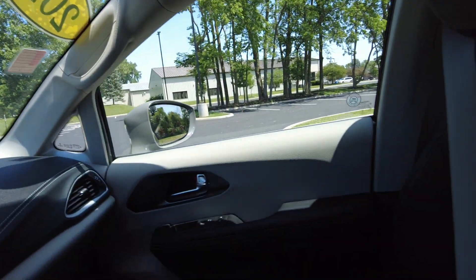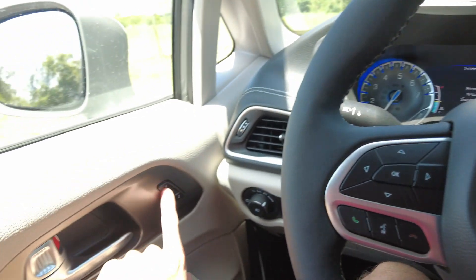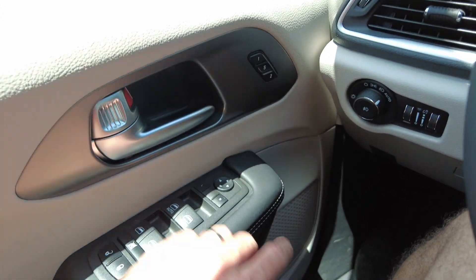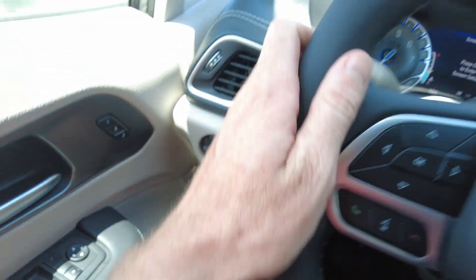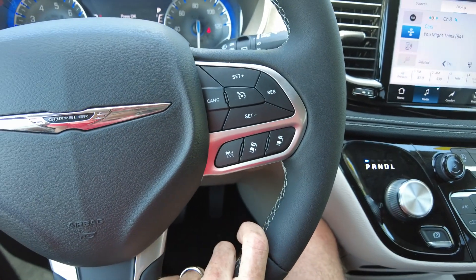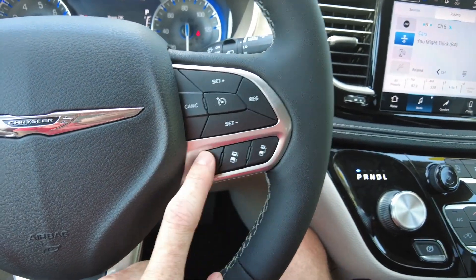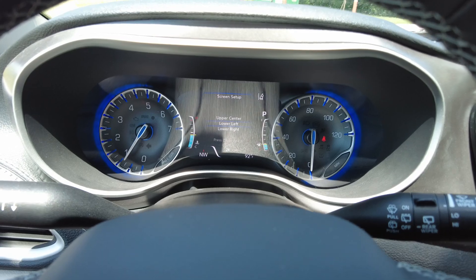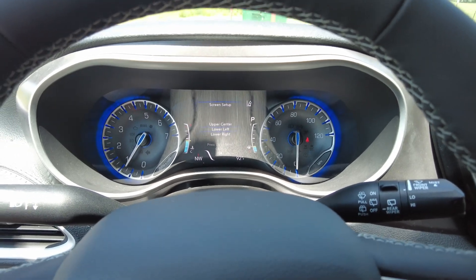Let's check out some of the nice features up here. It's got memory seats, so that'll memorize where you leave your seat if you program it — nice if you have a couple of drivers. It has power mirrors, windows, and locks, automatic headlights, and a leather-wrapped steering wheel with cruise control. It also has adaptive cruise control, which is really nice — you set your speed and if someone slows down in front of you, it slows down too. Here is your hands-free connectivity, and this controls your center cluster showing speed, miles to empty, fuel mileage, and so on.